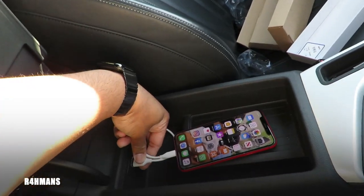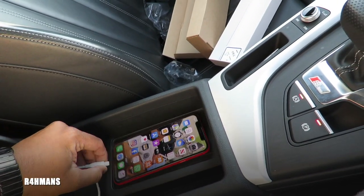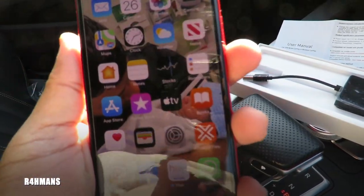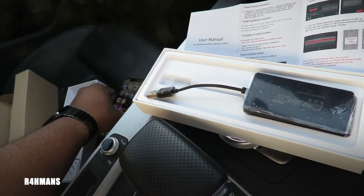So what I'm going to do is take that cable off and leave that there. I've done an unboxing video — I'll link that in the description box below if you guys want to check that out.